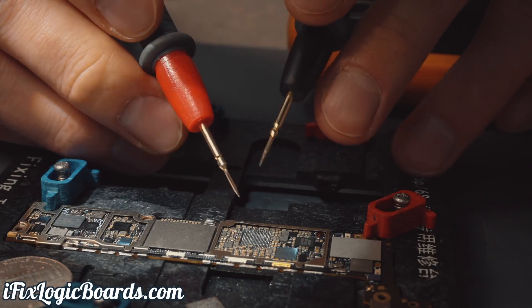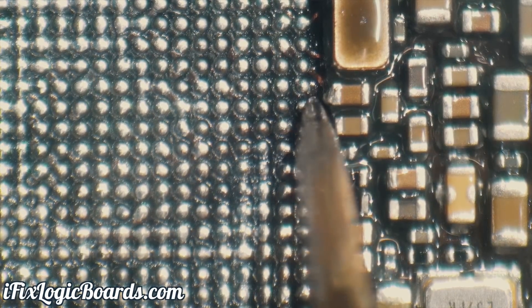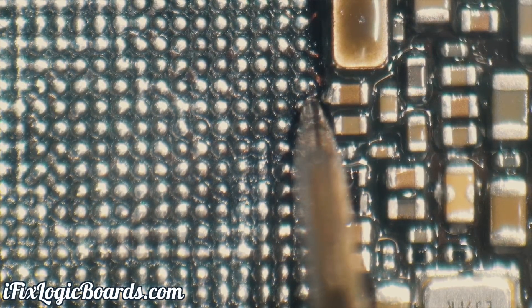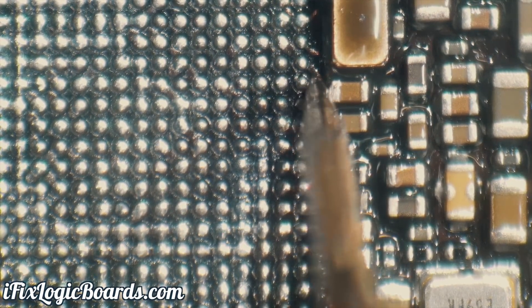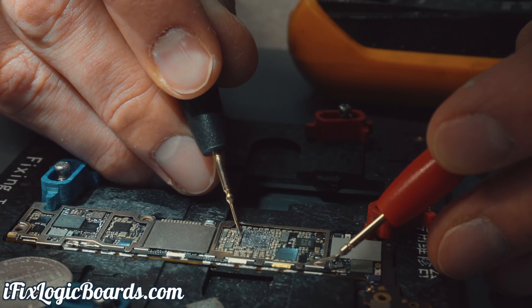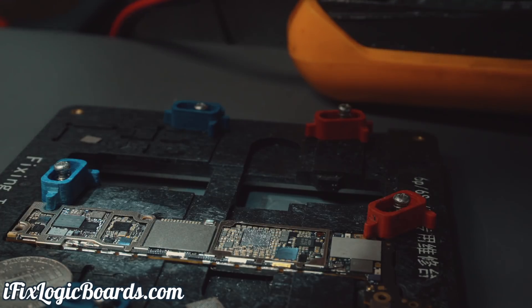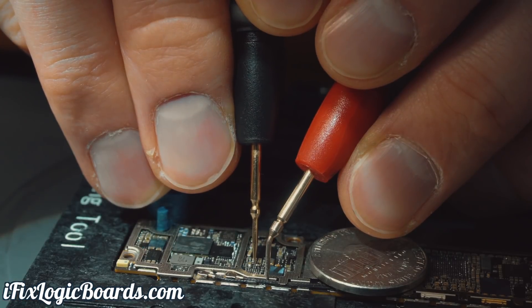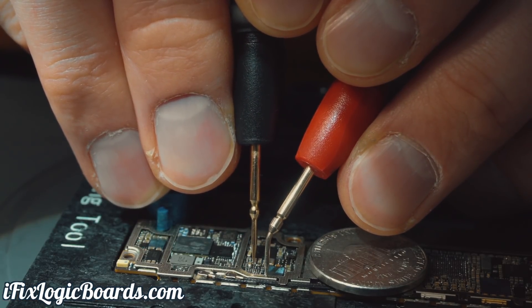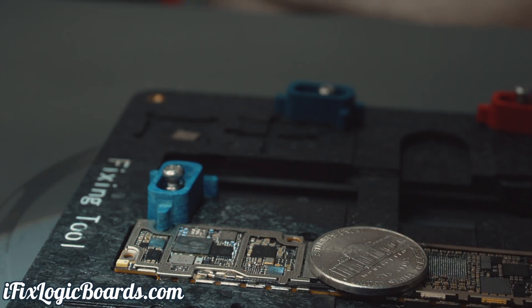ZXW shows that it's this pin over here. Oh crap — and it's still shorted. That means there is a short in the line itself on the board. Okay, so that line is definitely shorted.